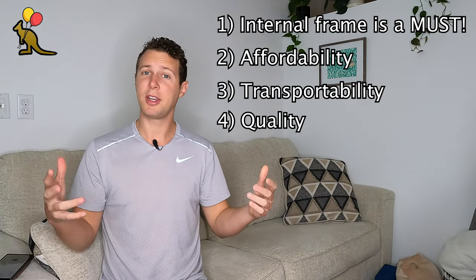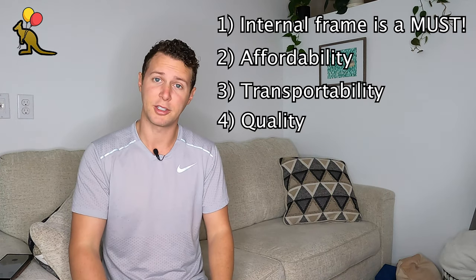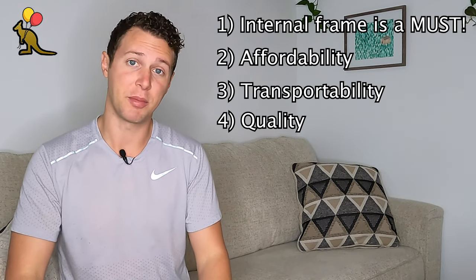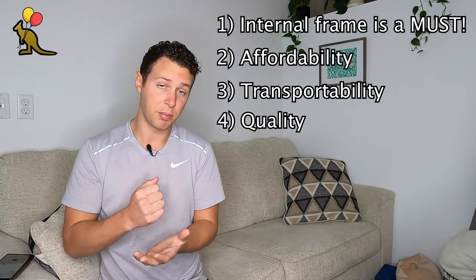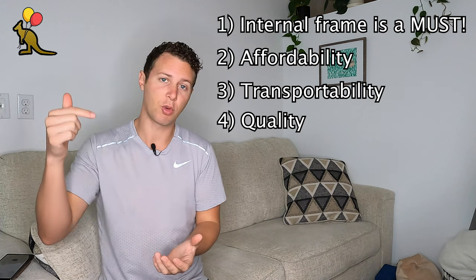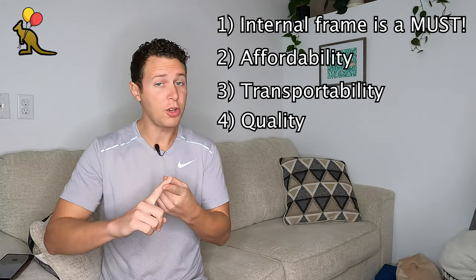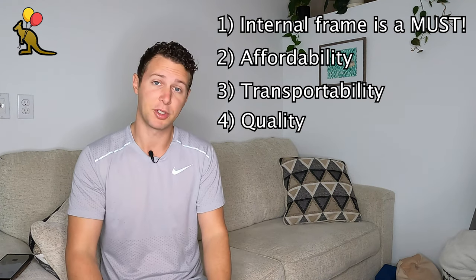Number four: quality. When we're talking about anything cheap or affordable, we need to take into account the quality of the material. Is it going to break easily? Do the parts fit correctly? Fortunately, this flexible rod is sturdy and bendable, and I haven't had any issues with it breaking. The small section of PVC fits snugly and securely into the plastic base, and I haven't had any issues of it separating or the flexible rod coming out of the PVC. I also haven't had any issues with the water bags, even after multiple uses. For the quality, affordability, and transportability, this balloon arch frame is an amazing option.